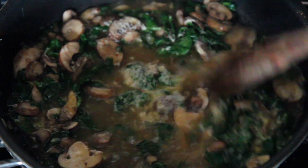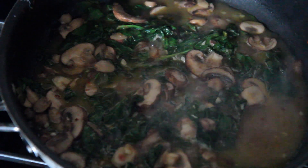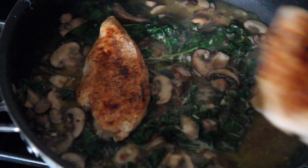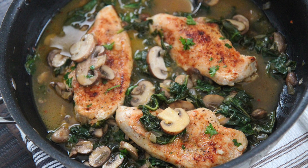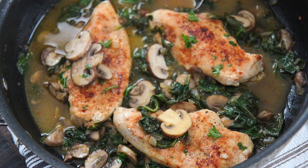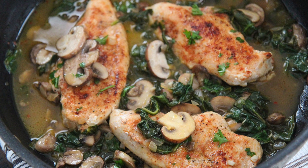I loved it. It was lemony and buttery and perfectly seasoned. I promise you that you will love this recipe. Serve this with some brown rice or cauliflower rice if you're trying to eat lighter. Place the chicken back into the skillet, cover it, reduce the heat to low, and let it cook for about a minute or two. This recipe is fantastic. It may not look like much, but I promise it's super good. Give it a try and let me know if you do. Thank you guys so much for watching.